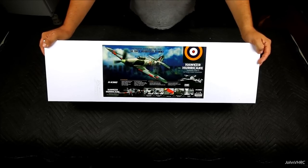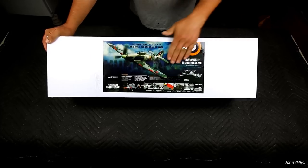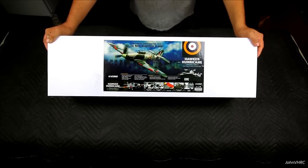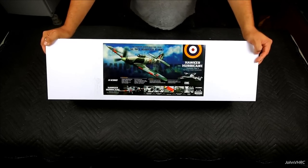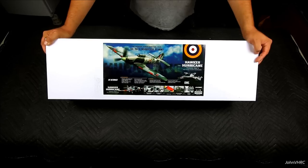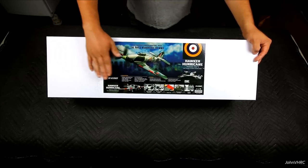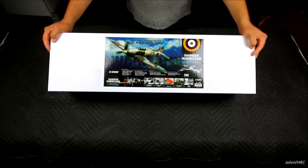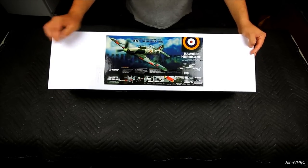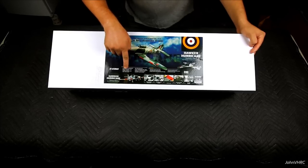Check it out, here we have the Hawker Hurricane 750 millimeters, that's 30 inches, plug-and-fly with the ORX flight stabilizer. Pretty awesome - you guys probably saw my other review on the other one of these. The HKing airplanes fly amazing. Wingspan 30 inches, length 24 and a half inches, 430 grams.